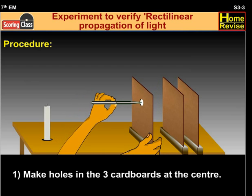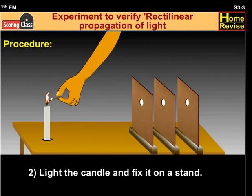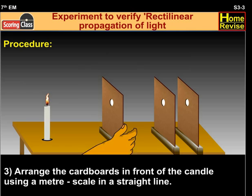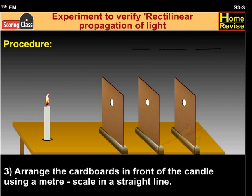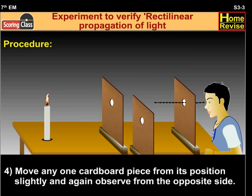Procedure: make holes in the three cardboards at the center. Light the candle and fix it on a stand. Arrange the cardboards in front of the candle using a meter scale in a straight line. Move any one cardboard piece from its position slightly and again observe from the opposite side.